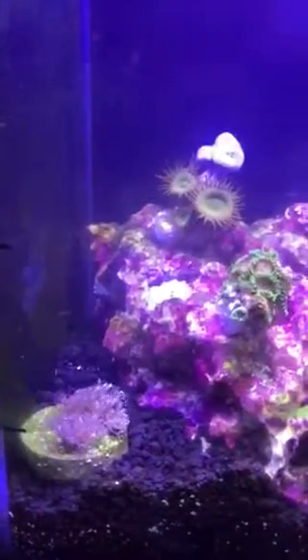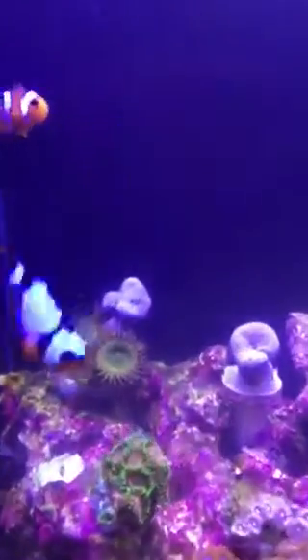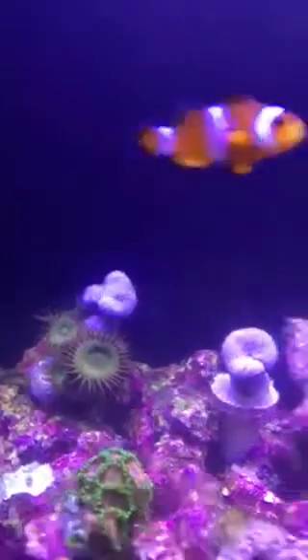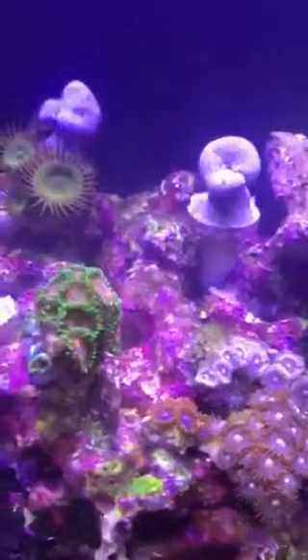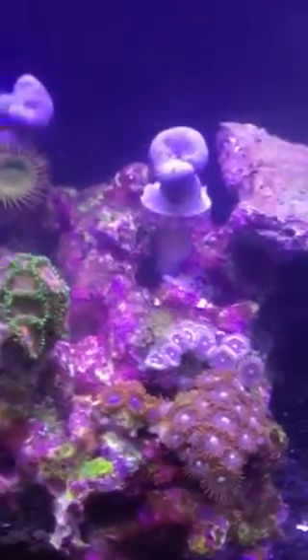It's got a pulsing zinnia frag in the bottom left. I've got two neon green toadstools — one's got the green button polyps around it. And then I've got a little zoa garden right down here, which I'm hoping will grow more.